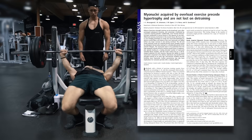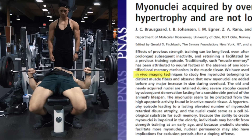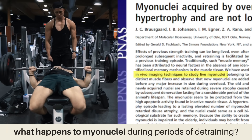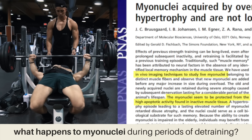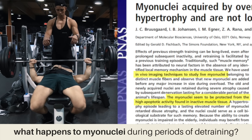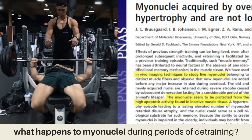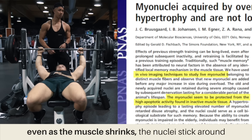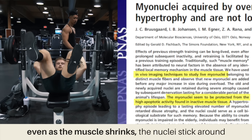Back to the study — these Norwegian researchers used imaging techniques to figure out what happens to myonuclei during periods of detraining. What the results showed was that myonuclei are protected from the usually very highly apoptotic activity found in inactive muscle tissue. In other words, even as the muscle shrinks, the nuclei tend to stick around.